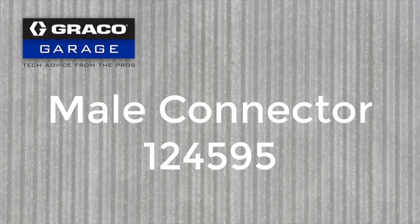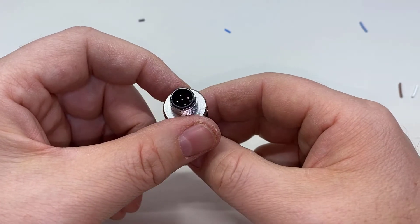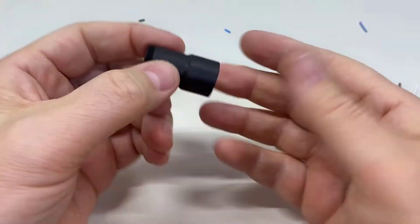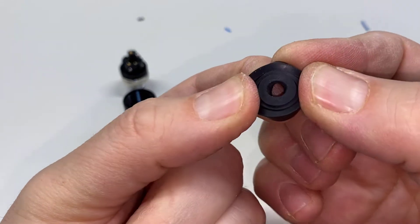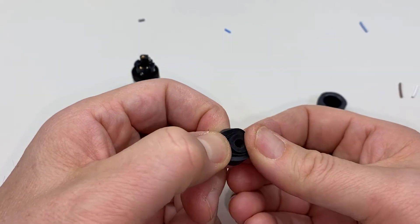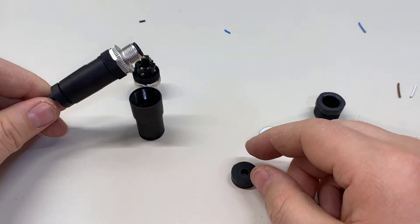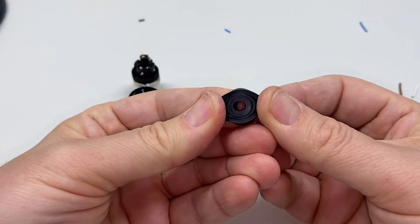Now that leaves us with connector 124595 to discuss. It actually has a terminal for a fifth wire — you can see the pin there — but we never actually use that in any applications because we usually only use three wires. The reason we carry this connector is because it has a different kind of gland. The rubber piece inside can be popped out to different sizes — it's already scored inside for different parts to be removed. We have legacy Traybon switches with thicker wire, and this connector lets you pop out the rubber insert to make a bigger opening, rather than forcing thick wire through the 124594.